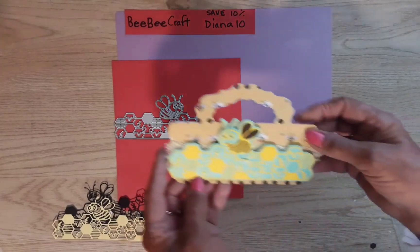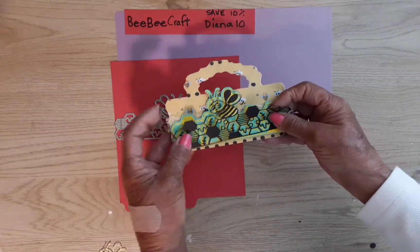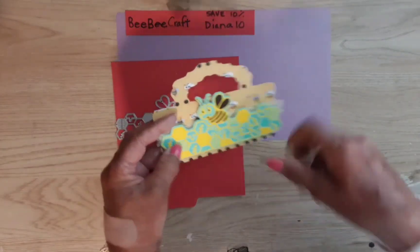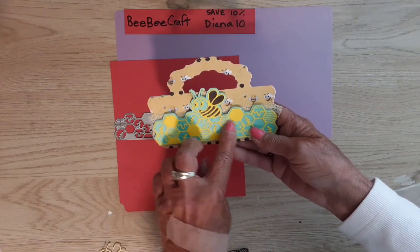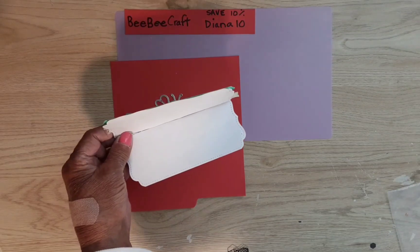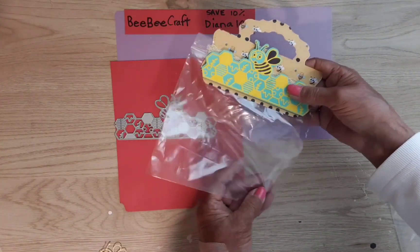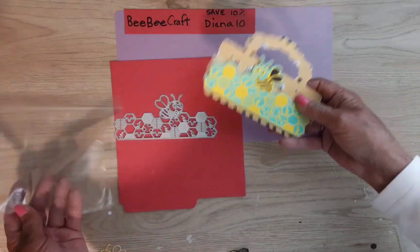I made this bag topper here. I probably should have used the black one on here — I still may, maybe offset it a little — because I just don't think the yellow shows up that well. You can see it ripped right there where that little space is, but I'll glue that back down. This is what it looks like when you open it up — it's just blank inside. If you didn't know what a bag topper is, it just goes like this on the top of a bag that you're going to give to someone.